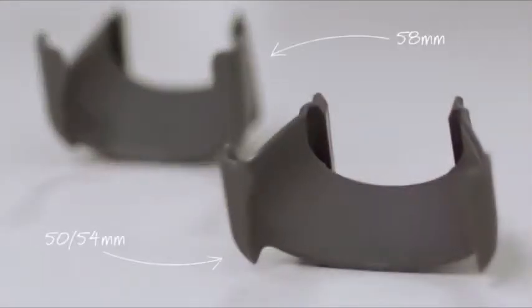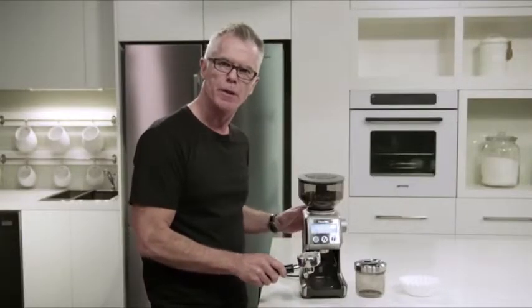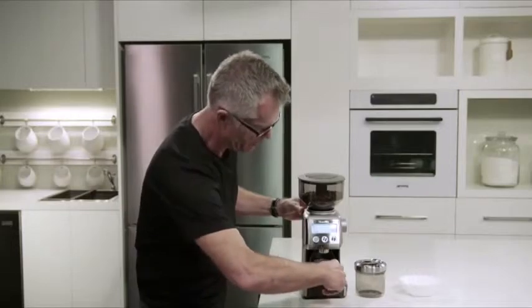The next thing you need to do is make sure that you insert the correct cradle into the grinder. Our grinder comes with two cradles — one for 50/54 millimeter and 58 millimeter. Today we're going to use the 58 millimeter. So we're just going to grind into our portafilter — we insert our portafilter into the grinder cradle.